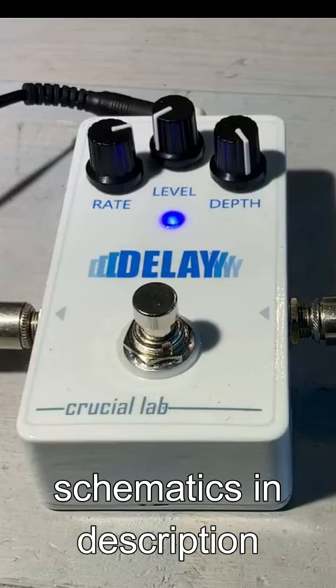New delay pedal I made. It's pretty simple — has rate, level, and depth controls, just a button and LED. Sitting on its slowest rate, it's pretty slow. You can turn the depth down a little bit.